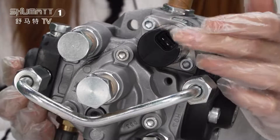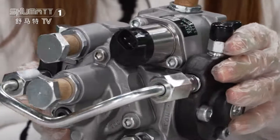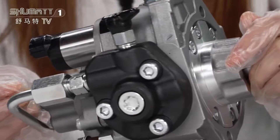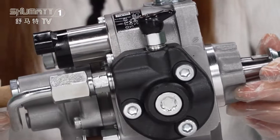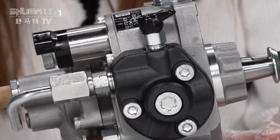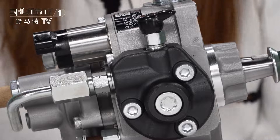Here it has another CV valve, and the plug here. Each of the spare parts has high quality. At the bottom of the oil pump, there is an oil temperature sensor.